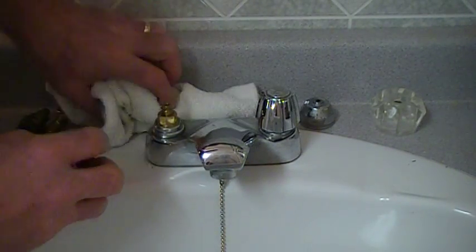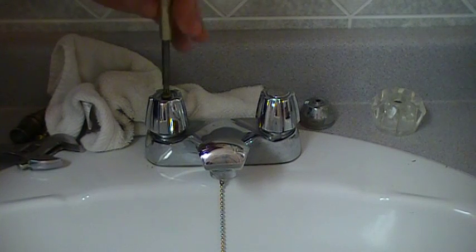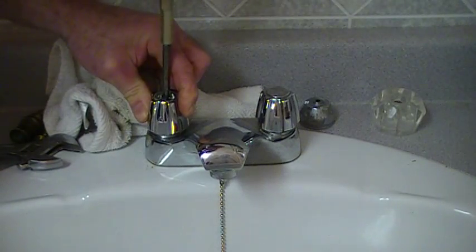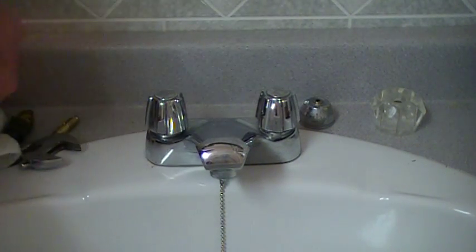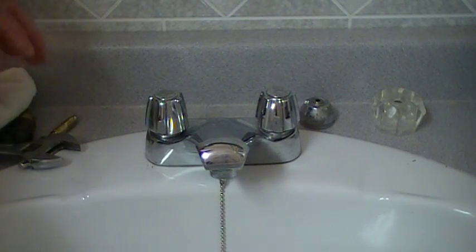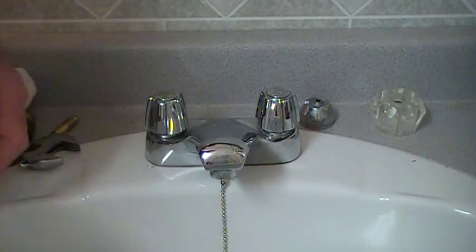You'll put the chrome handle back on like so. Phillips screwdriver — tighten that back into place. A matter of placing your tab in, and there you go — it's that simple. Crane is a great product, it's been around forever. Don't forget to stick your plug in the drain — it could save you a few headaches in the future. Good luck and have a great day.